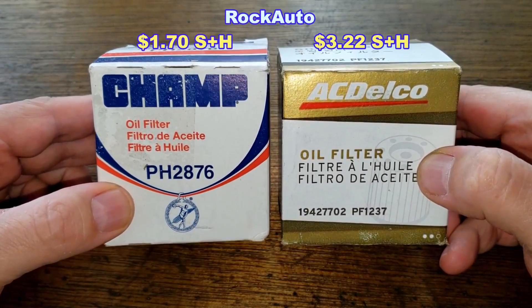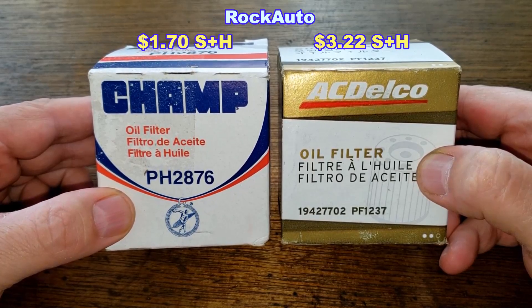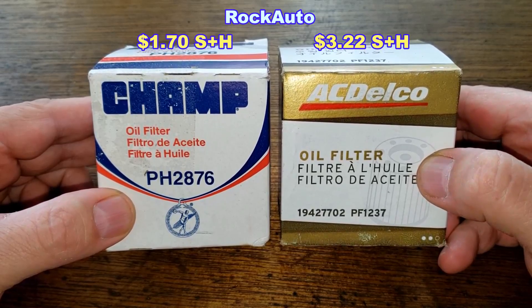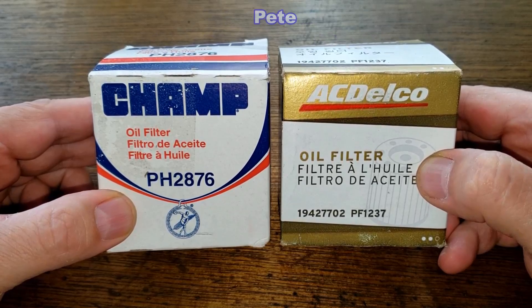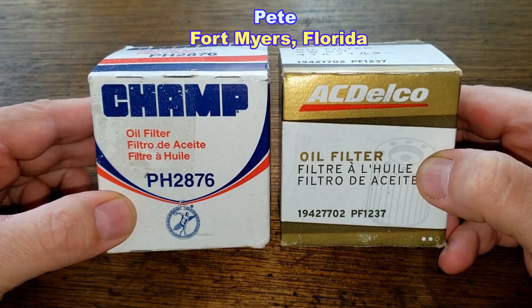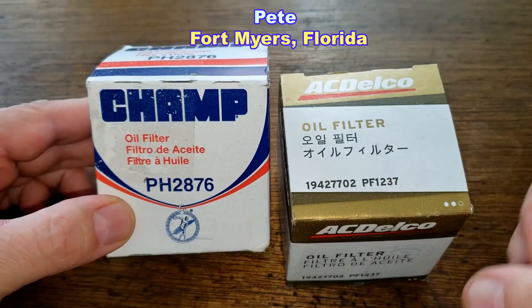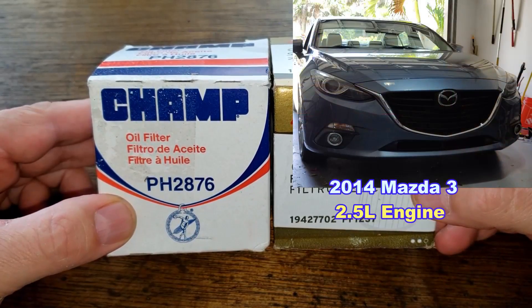Today we'll be opening up this Champ oil filter, number PH2876, and comparing it to this ACDelco oil filter, number PF1237. I got these two oil filters from a very generous viewer named Pete from Fort Myers, Florida. Thanks Pete. These two oil filters fit Pete's 2014 Mazda 3.